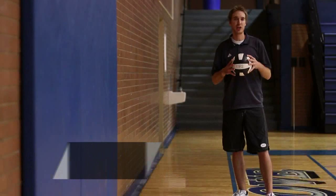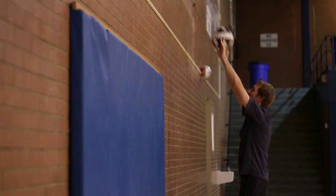Hey, this is Johnny Neely, volleyball coach here in Salt Lake City. I'm going to talk to you about how to practice fundamentals in volleyball.